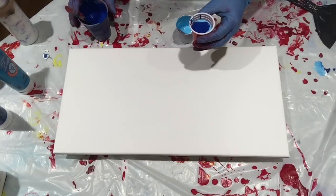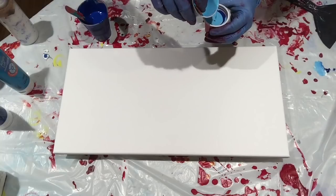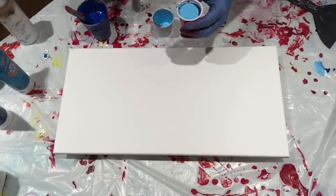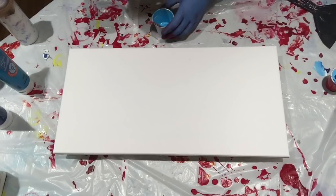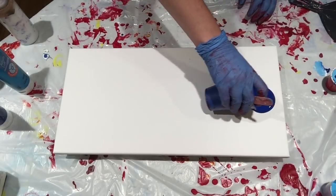I'm just alternating these colors. Okay, that is a full cup, and now for the base coat.